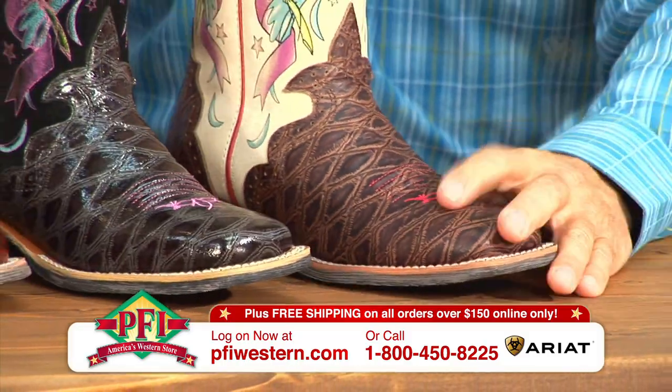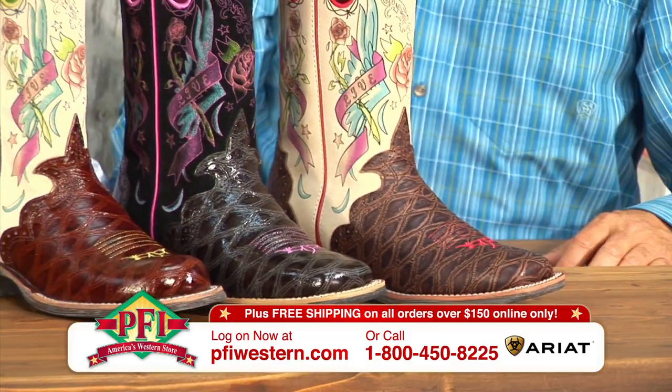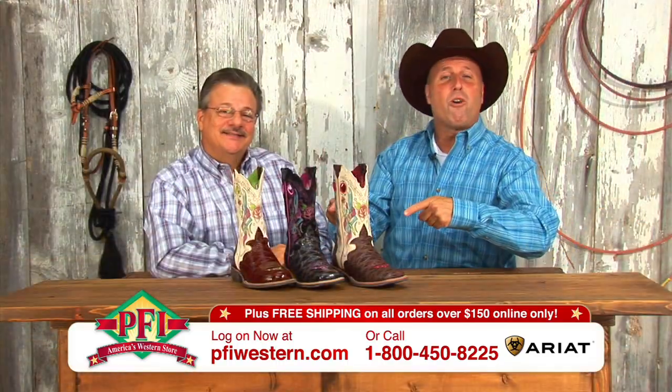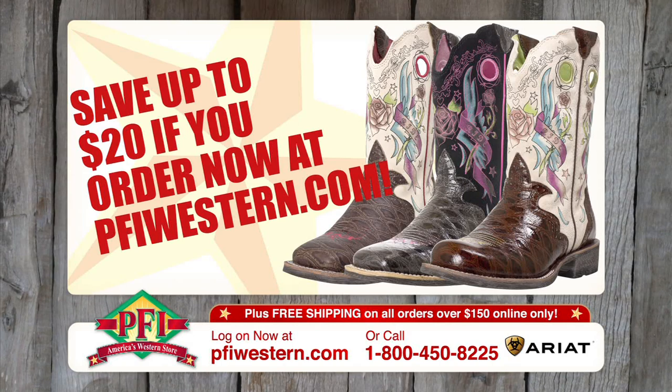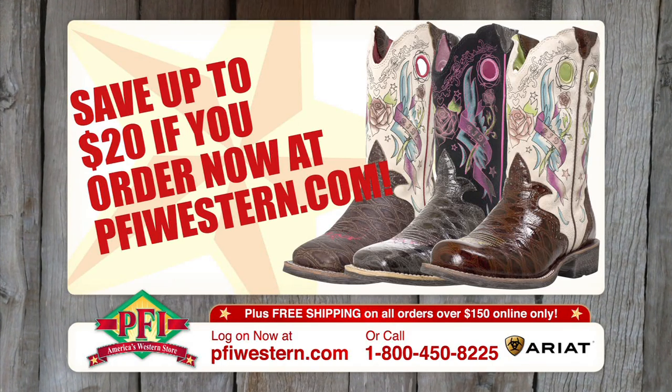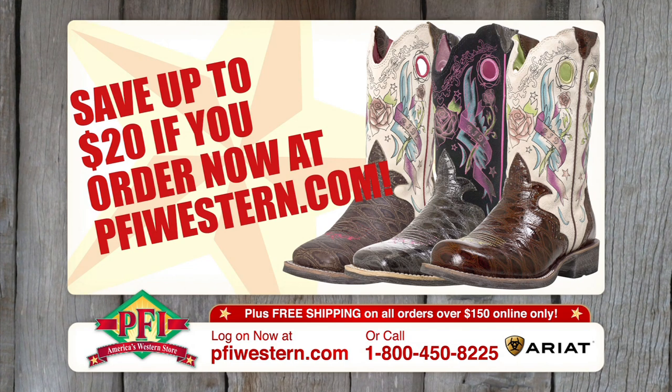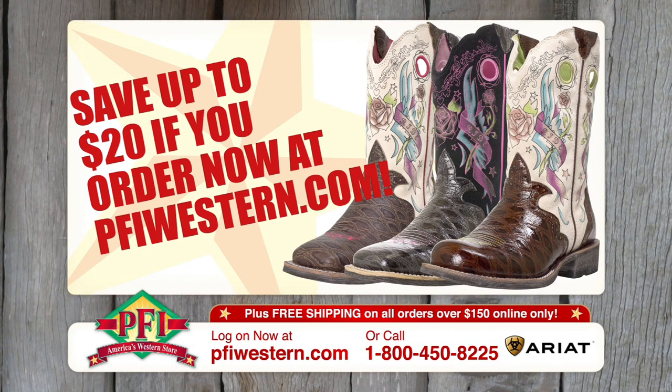Ariat's done it once again, Jeff. Bring it to the table. You saw it first right here on Shopping Western Style — Rodeo Rockers by Ariat. You'll save $20 when you order the Ariat Rodeo Baby Rockers from pfiwestern.com.